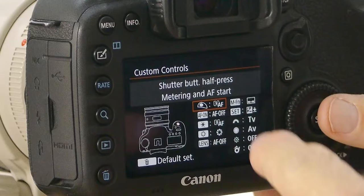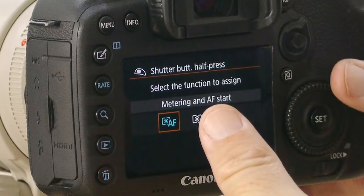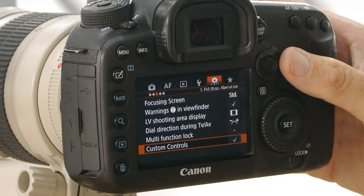I'll start with the first symbol which is that of a shutter. Pushing set shows that the shutter button is set to give metering and focus start, which is good. I'm not a back button focus user — I prefer to focus on the front shutter, so right now when I touch the shutter my camera focuses. I'll push the menu again to go back into custom controls.